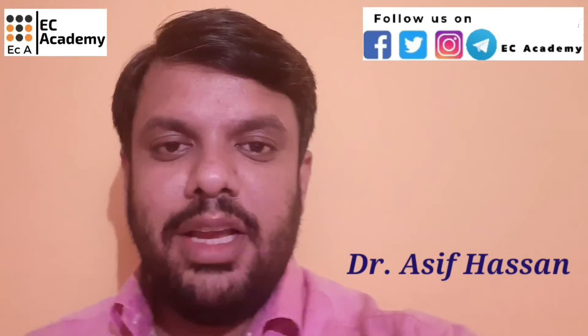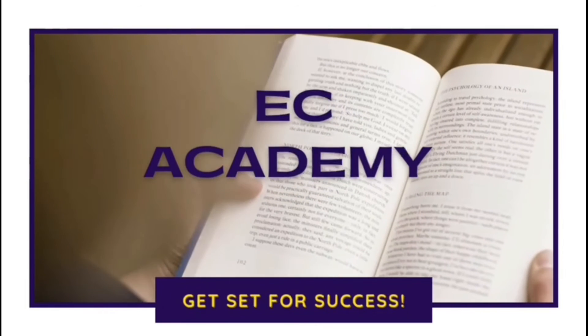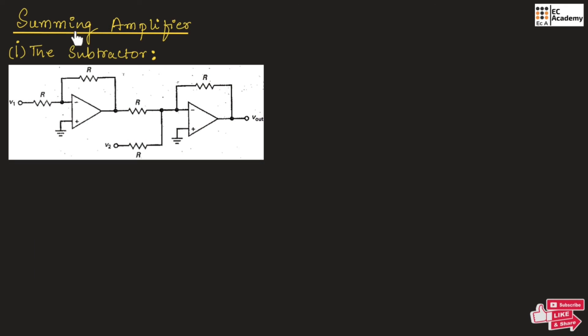Hello friends, welcome to ESEA Academy. In this lecture, let us understand summing amplifier. A summing amplifier will produce the output voltage that will be equal to the amplified sum of two or more input voltages. So it will take two input voltages, combine them, amplify the signal, and give the output.